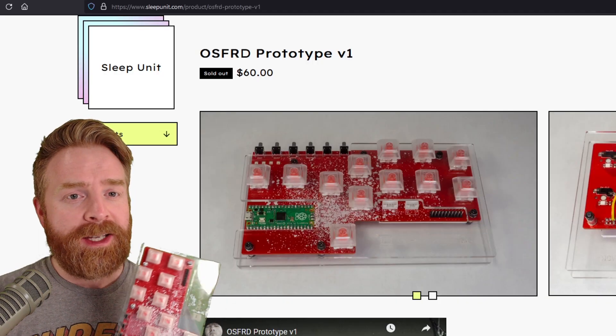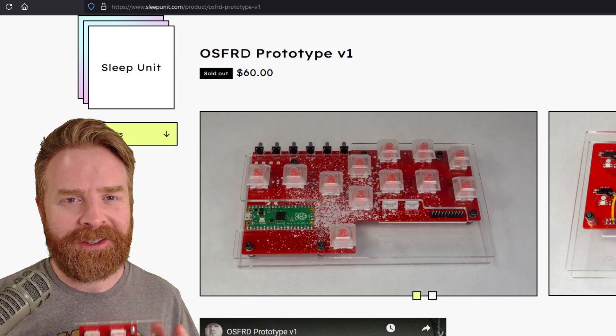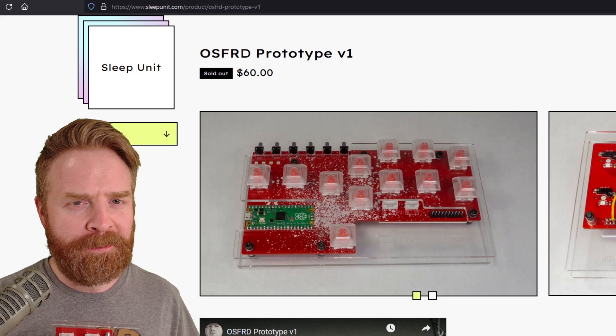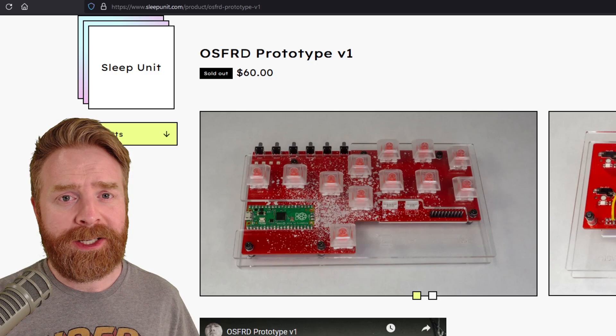As for the price, I don't know the price for the final product, but the prototype is sitting at $60. To me, that is one heck of a deal for what you get in return. I'm assuming the final product might be a little more expensive, but even if it's in this ballpark, it's still a pretty good deal.